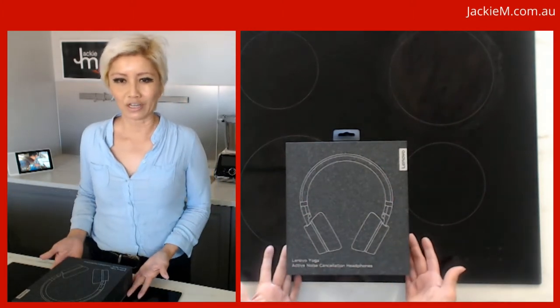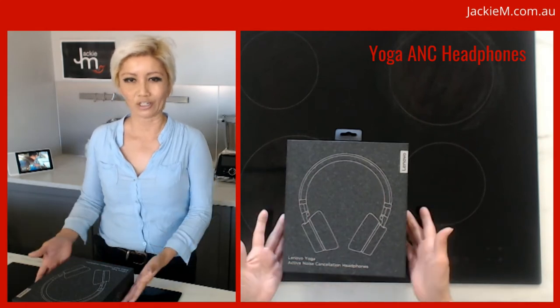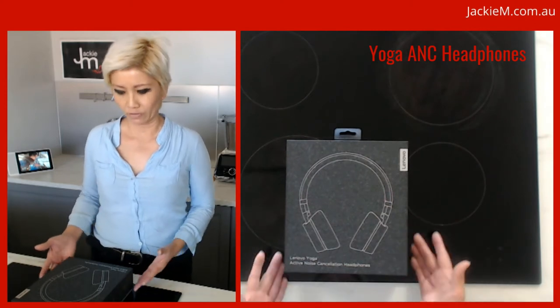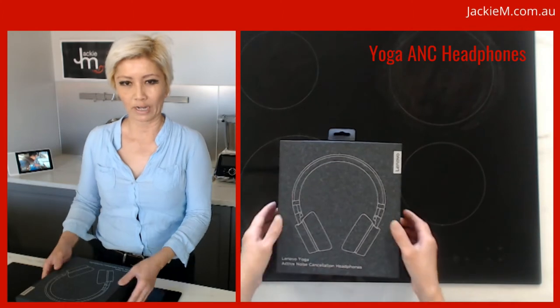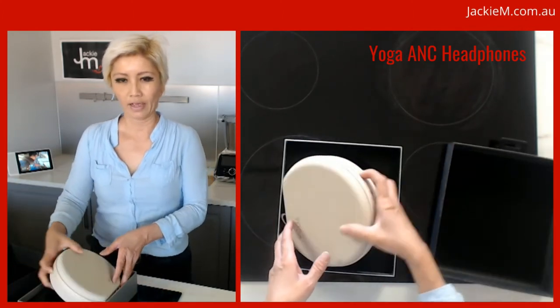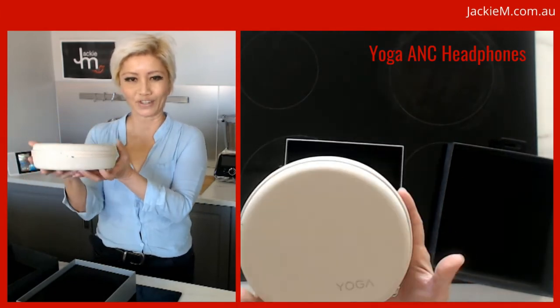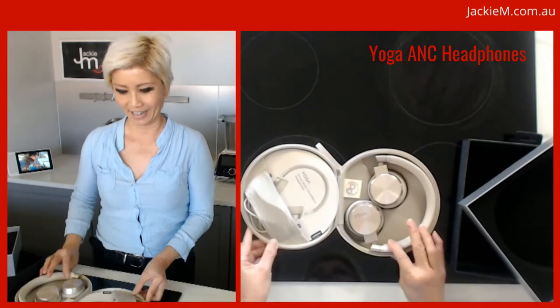So I got a hold of these Lenovo Yoga ANC headphones a couple of weeks ago, and they are actually Bluetooth headphones — wireless. I just wanted to show you what they look like. First of all, this is the retail box it came in — very pretty. You just open it up and there's the beautiful case.